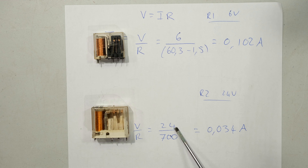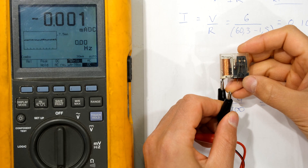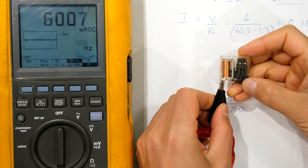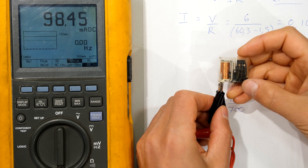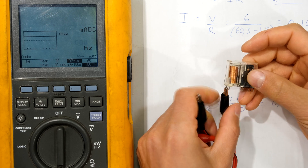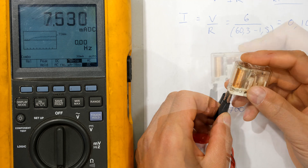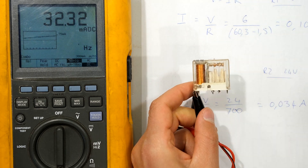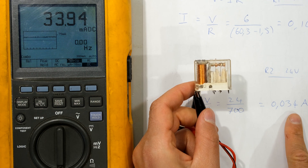I'll now demonstrate and show you the current measurements. Here's the 6 volt relay — I've set the supply to 6 volts and I'm measuring DC current. The relay is now operated and the current is 98 milliamps, approximately 0.1 amps as predicted. Now measuring the 24 volt relay: with 24 volts connected, you can see I'm getting 34 milliamps as predicted.